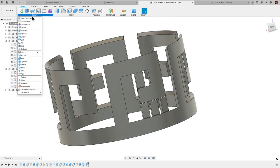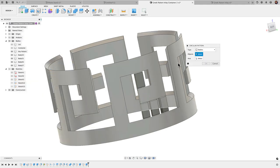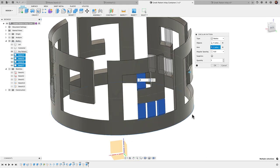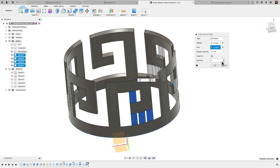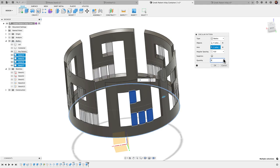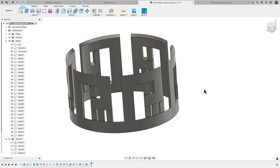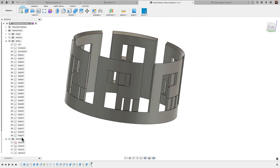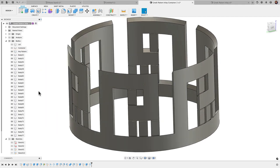Now that we have these three support columns, I'll create a circular pattern. Go to Create > Pattern > Circular Pattern, set Pattern Type to Bodies, select these three bodies as objects, select the bottom circular edge as the axis of rotation, and change the quantity to 6. Click OK and there we have it — six sets of supports around the pattern. Since they're not attached, they come in as all separate bodies.